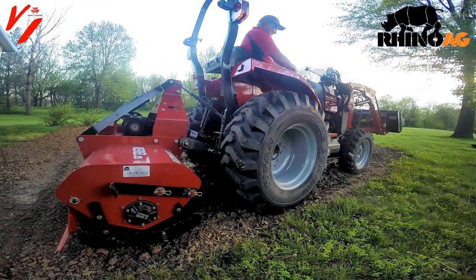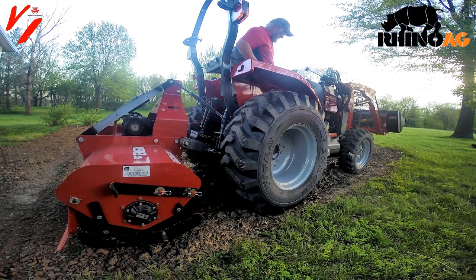What you need to do is raise your RPMs up to your PTO speed, kick the PTO in, and then set the tiller down and start tilling.